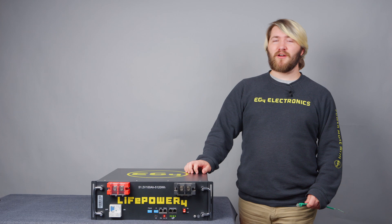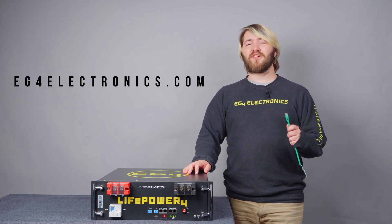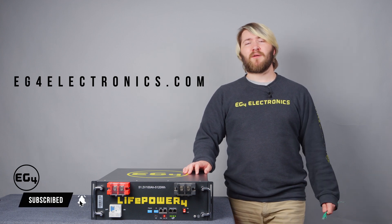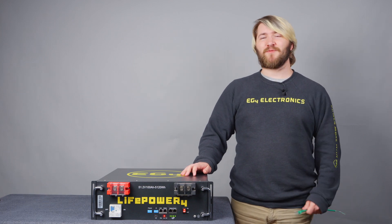To find out more information about our battery, visit our website at eg4electronics.com, and make sure to like and subscribe to be notified of future content. Make sure to leave a comment down below if you have any feedback or questions. We'll see you in the next one.